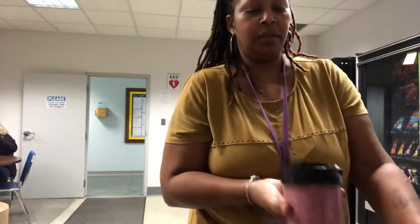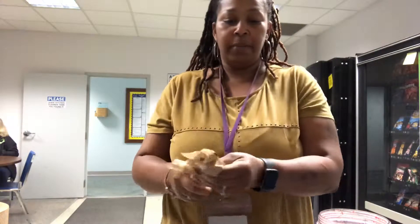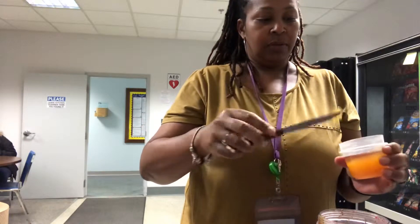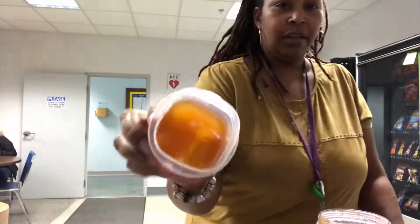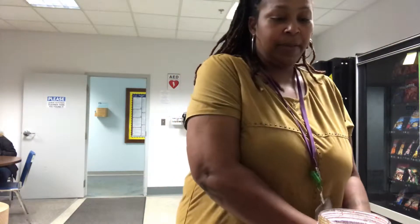I'm going to stop it for a second. Like I told y'all, I have some fresh raw honey. One of my co-workers has a bee colony — raising bees — and he gave me some fresh honey. I'm going to add maybe two scoops of that. It's good, good stuff — especially with some tea and some lemon, oh my gosh.